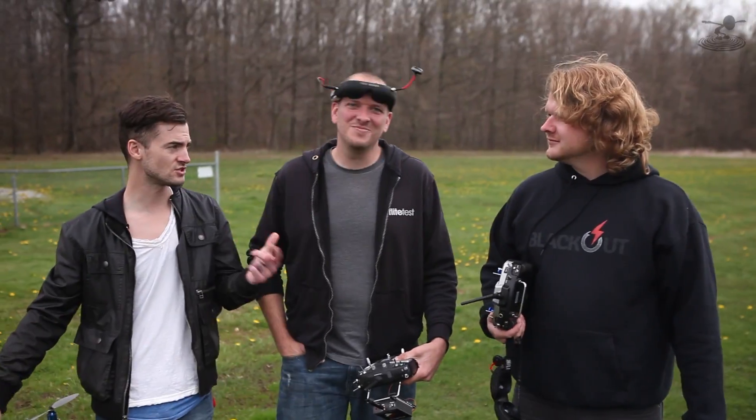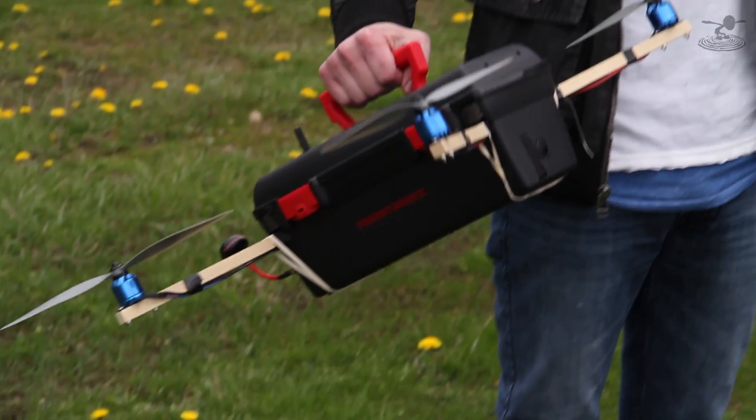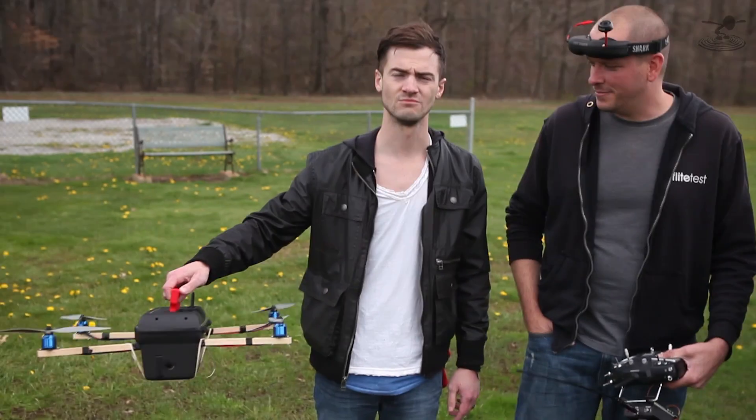Hey, welcome to Flight Test. I'm Josh. This is Josh and Alex, and we made a toolbox fly. Why? Because we can.